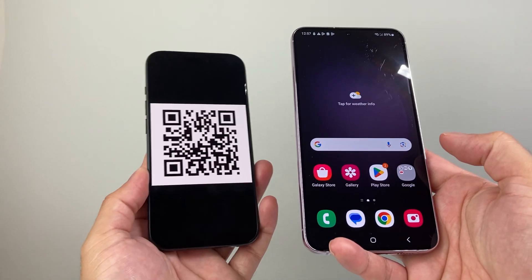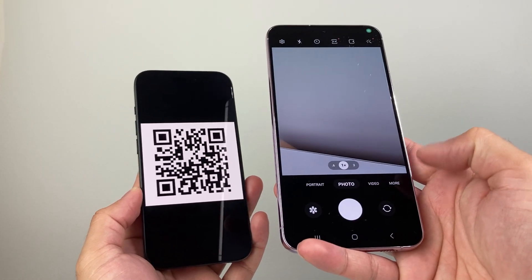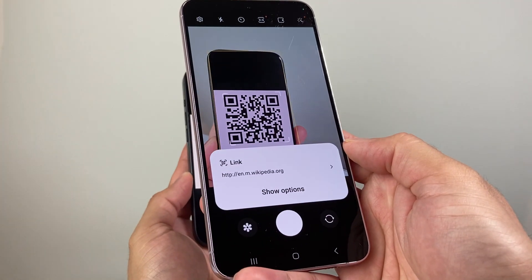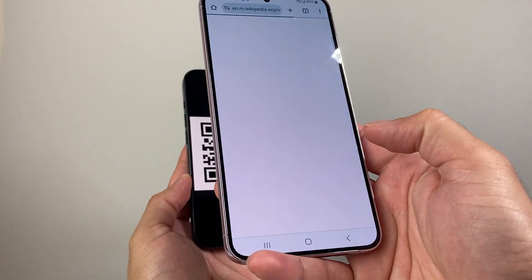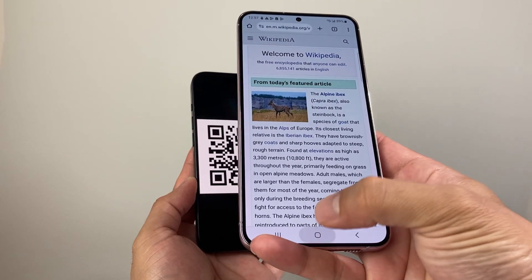If you have an Android phone and you're looking to scan a QR code, the first way you can do it is by opening up your camera app and then simply pointing it at the QR code. It will give you the option to click on it and take you to the link or whatever that QR code is for.